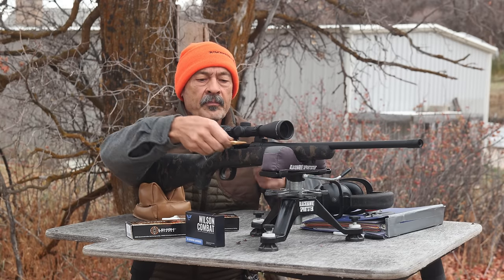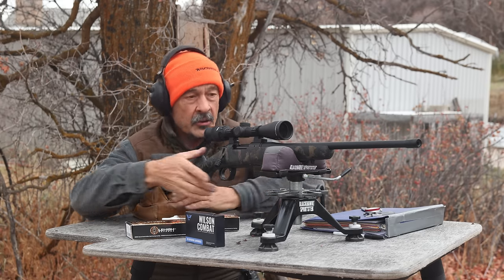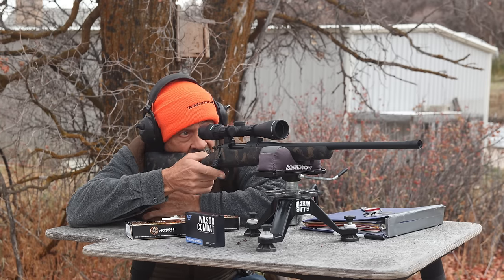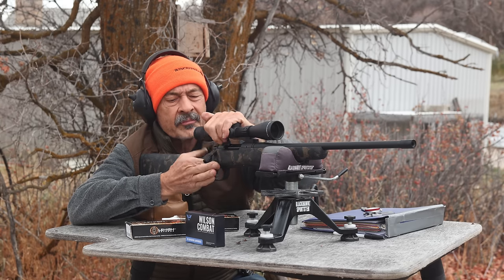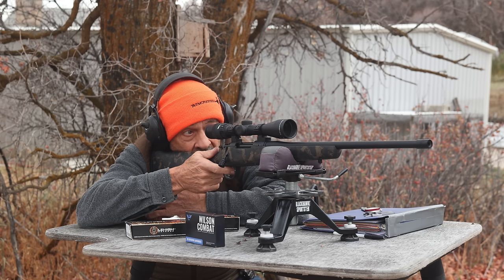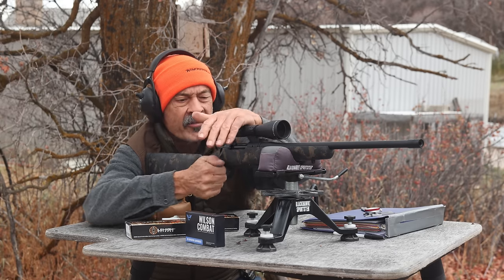We'll see what these 152-grain loads do. Getting the chronograph ready to go - the sun's going away and it's getting cooler out here. I've got a fresh target up. I'll go for the center. Straight up a couple of inches - looks like a little more recoil out of that one than those light loads. I'm holding this rifle quite lightly; I'm going to tighten up a little bit now that I know how much it's recoiling.